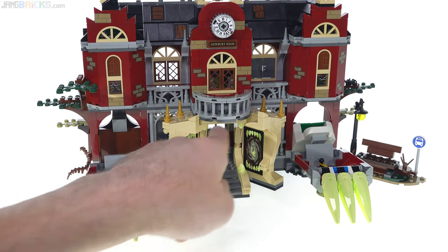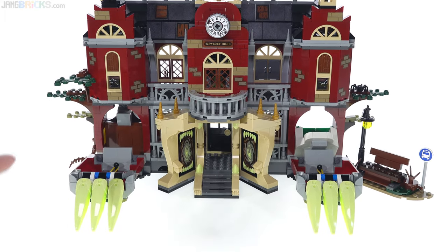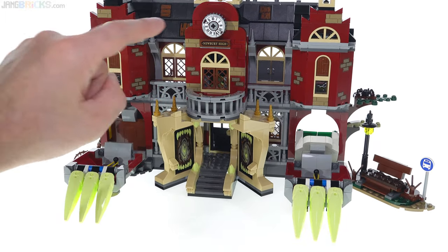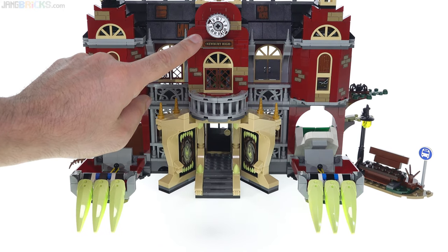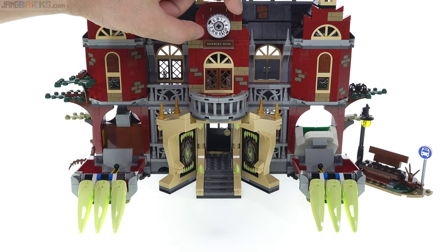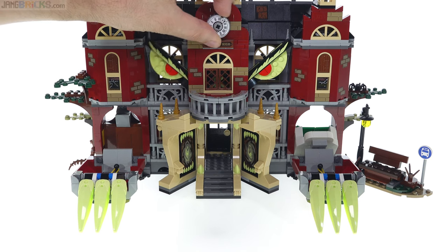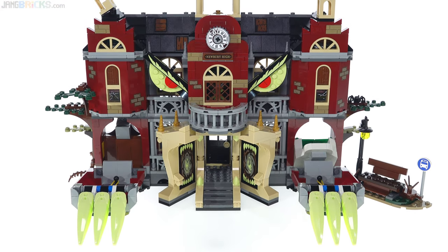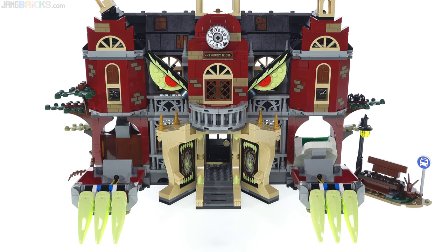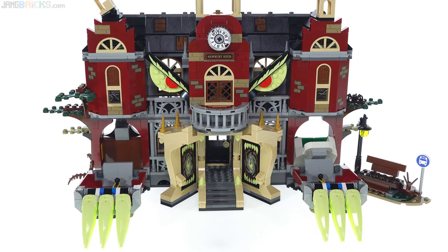So now we've got a mouth or mouths, we've got hands, and then we definitely need some eyes to help complete the look of this being a full, almost anthropomorphized thing. You actually get the eyes to come out by using the clock on the front, so you don't need to go around the back of the model at all. You just rotate the clock — counterclockwise. The eyes come out, and those have one sticker on each of the upper tiles. The rest of what you see there is physically built up. That's almost completing the look but there's more you can do.